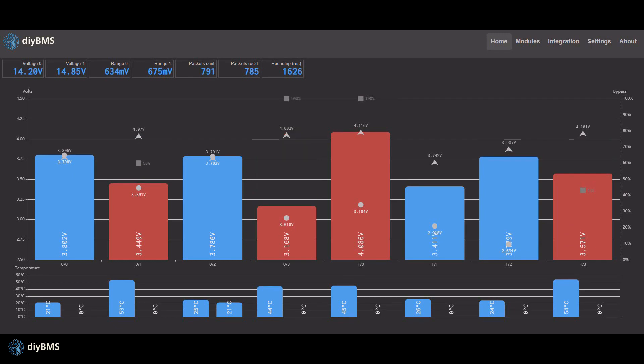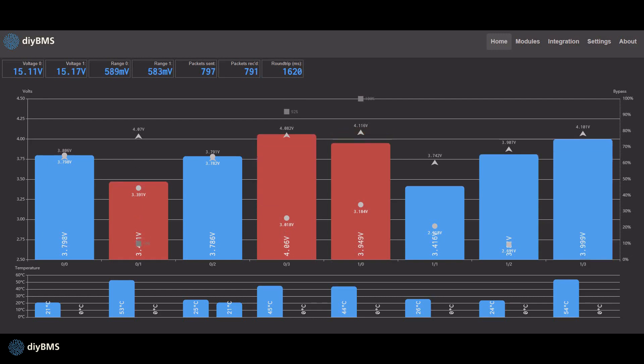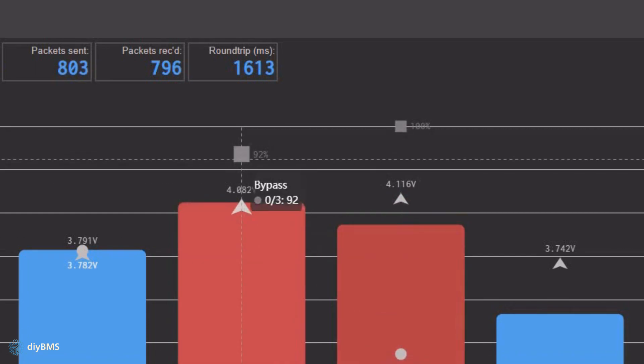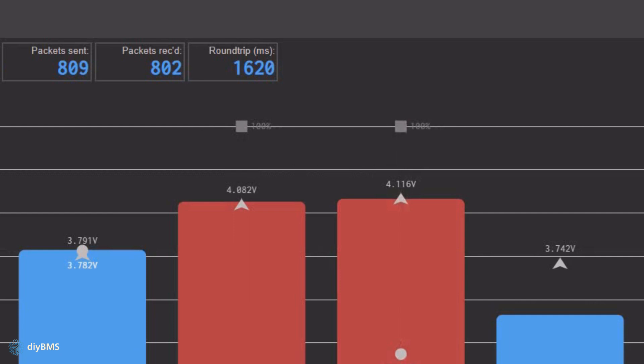On the homepage, the bar graph is more responsive and automatically scales for different screen sizes and devices. When a module is balancing, you can now see the level it's balancing at between 0 and 100 percent, represented by these little squares here. So this one's actually doing 92 percent at the moment, this one's 100, and that's based on the temperature.